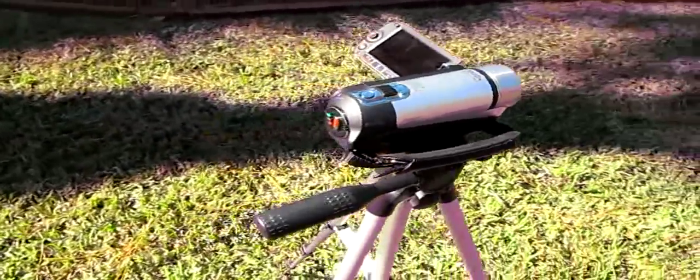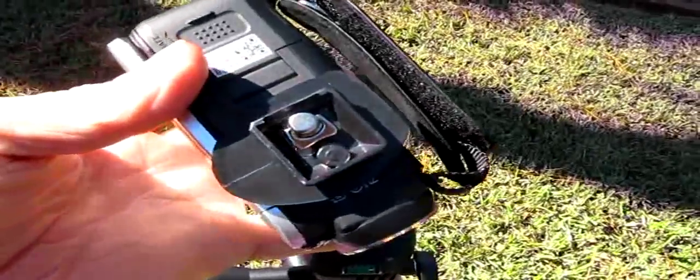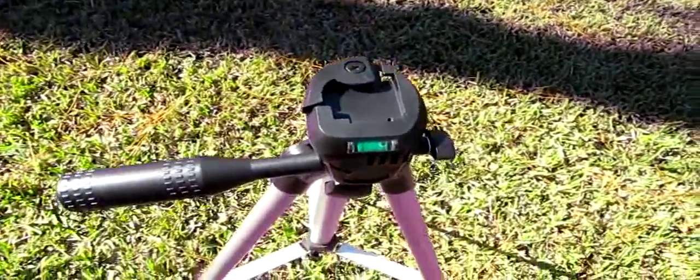Let me show you how you take the camera off of it. There's a little quick-release lever here. You just pull this lever — see if I can do this one-handed — and it unfastens the base plate. It fastens to the camera. I've just been leaving this base plate fastened to the camera all the time, and I just throw it on the tripod when I want to use it.